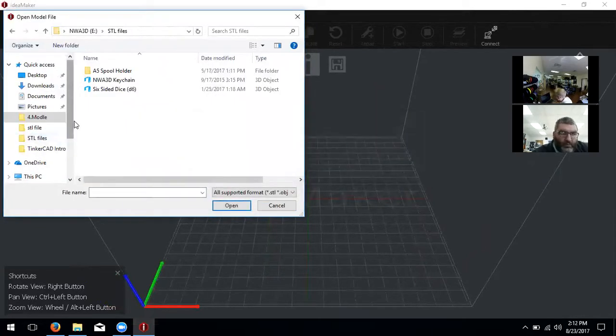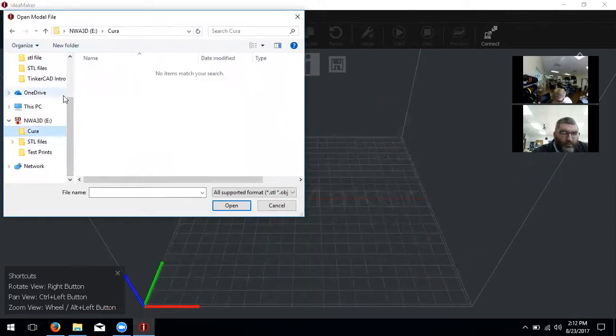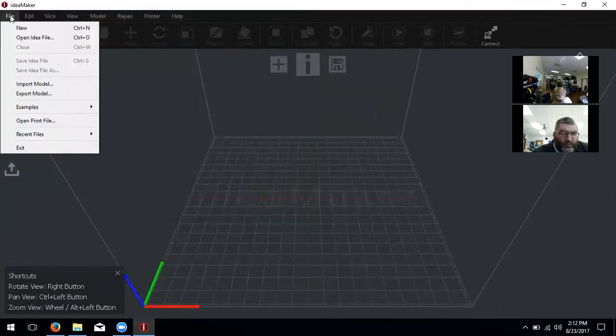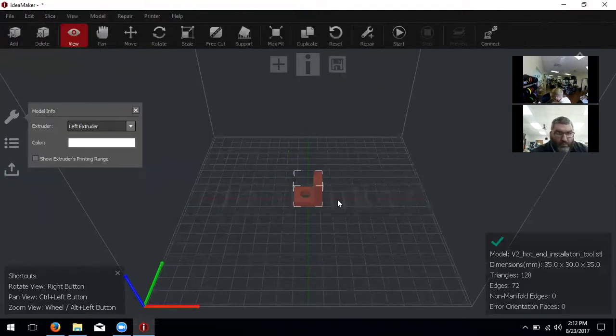If you have a certain model you want to put in here and look at, you're welcome to do that. I just have some generic models from the A5 printer and that's going to be really tiny. So let's hit cancel, go to File, and they have actual examples. There's a whole bunch of different things in here for calibration, fan covers, and so on. For our first print, let's click on the V2 hot end installation tool.